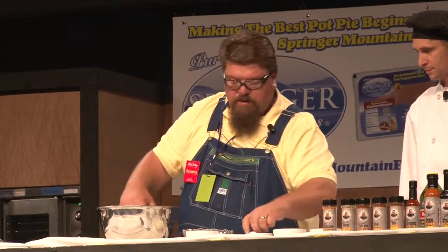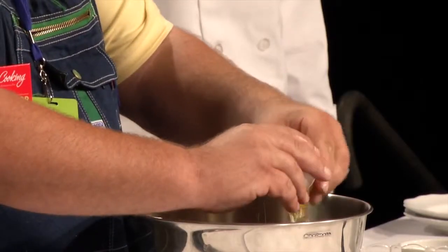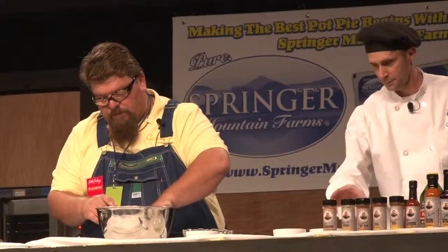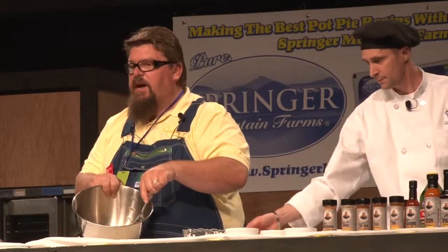That's probably good there. We'll crack the egg, snap it in there. Now I'm going to mix all this together.